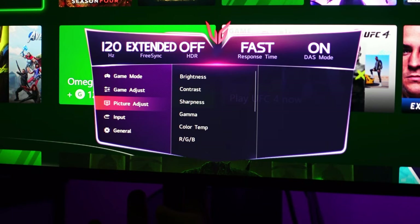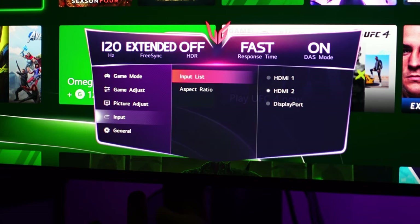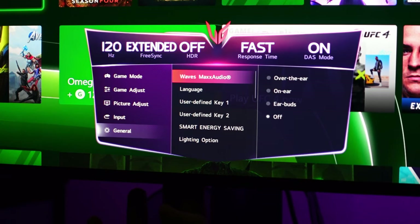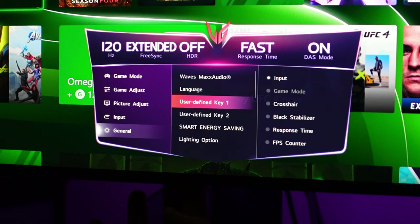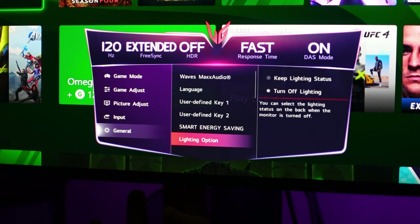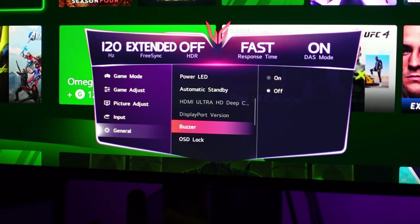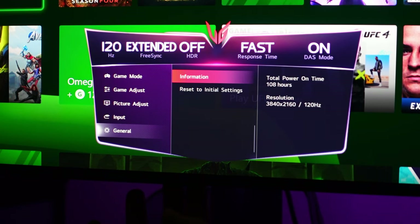Moving to Input — your preference for your input list. Aspect ratio set to Original. Under General: WaveMax audio off. Language set as needed. Same with user defined keys 1 and 2. Smart energy saving off — turn it off to preserve the luminance of the monitor. Lighting option off. Power LED off. Automatic standby off. Same with the buzzer and OSD lock — both off.